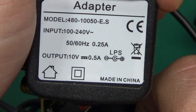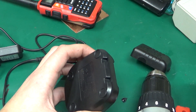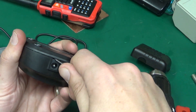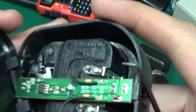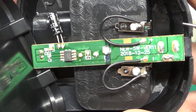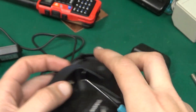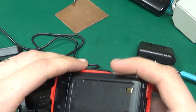Anyway, that just takes wall voltage and turns it to 10 volts at half an amp. This doesn't look that hard to get into — just got a couple of screws. Is that a charge controller? The battery's 7.4 volts, so it's going to take it at 10 volts and make sure it's not overcharging the lithium battery somehow. I assume they probably do that on the battery because it's got a standalone DC plug pack there.